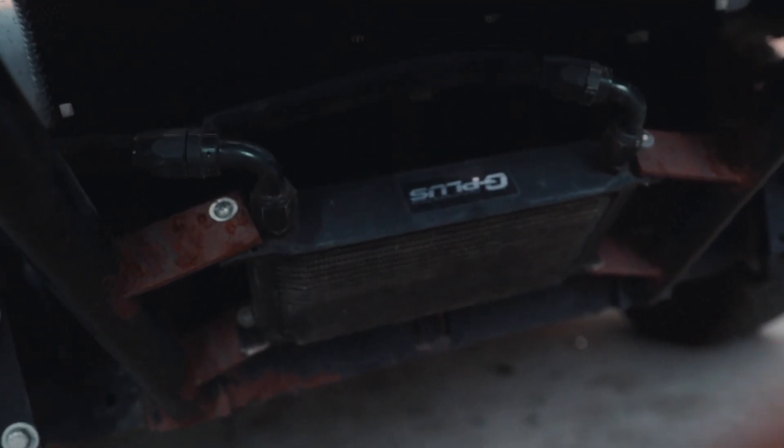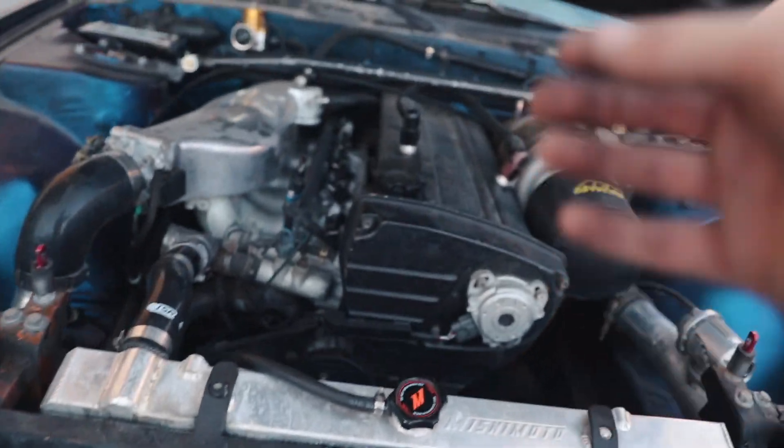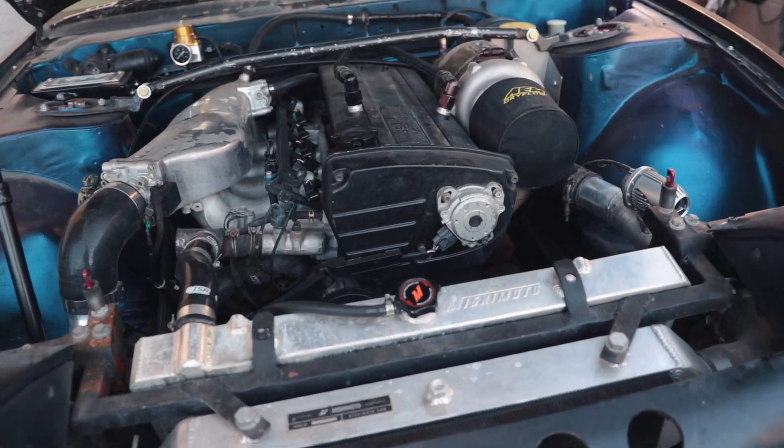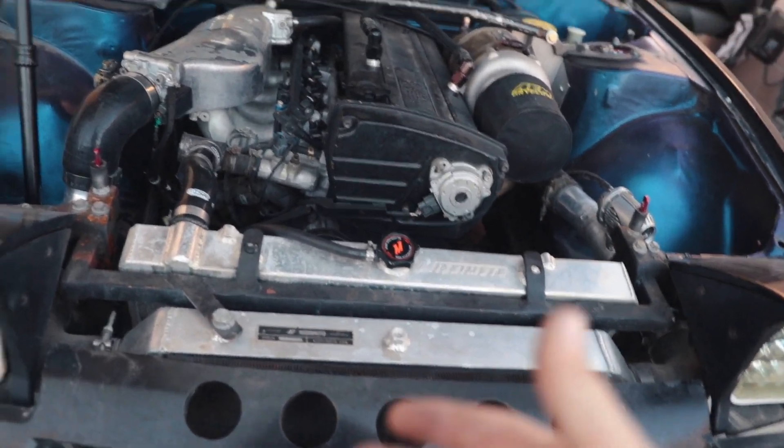Because we're changing the oil weight, we're going to have to drain the entire system. That means taking the lines off the oil cooler and draining that entire system before draining the oil in the motor. We're not going to get all of the 10w40 out immediately — after maybe three or four oil changes it will be entirely 20w50.